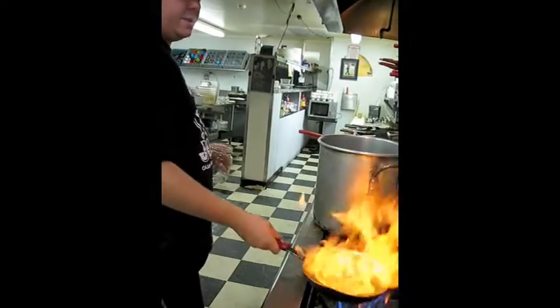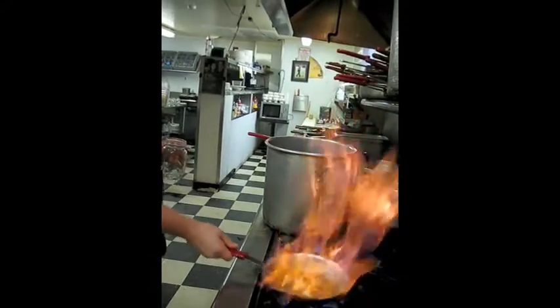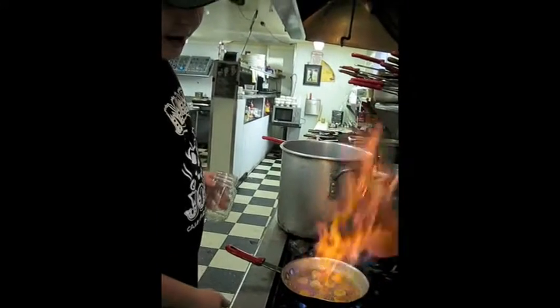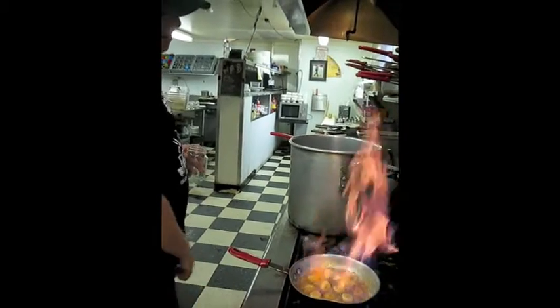Just kind of lid it over, let it flame up. Now you can see we can heat the bananas and the caramel. Let it all burn off — start to burn it off.